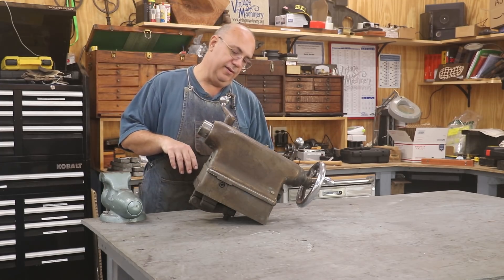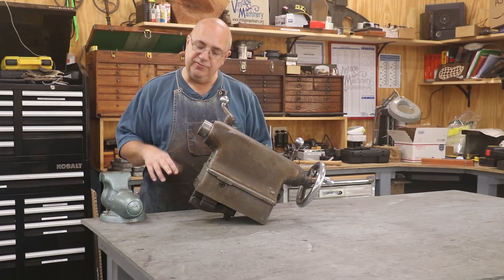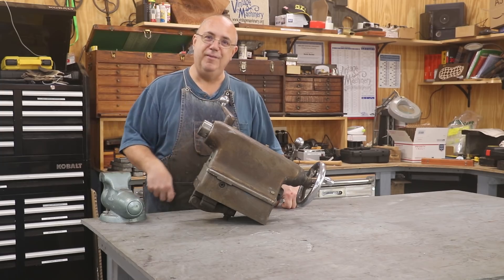We're going to tear this thing completely apart, clean it up, get things painted, look for any problems, fix anything that needs to be fixed, and then put it all back together. So let's tear it apart.